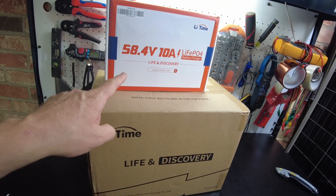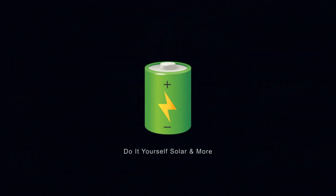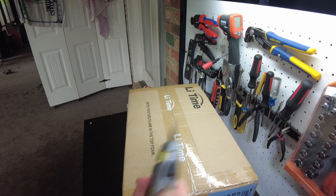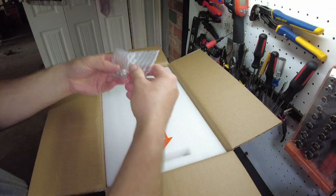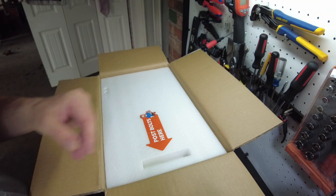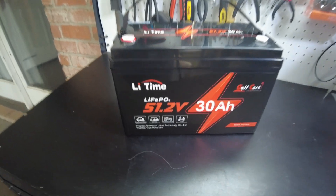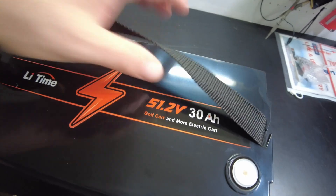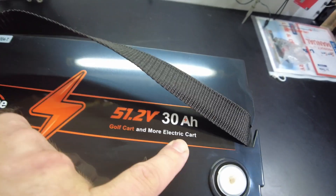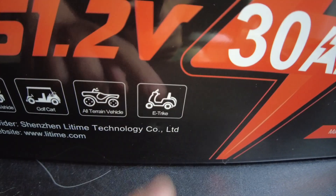Today we have a new battery and charger from Letime. Let's open it up — we have our manual and product information packet, our M8 terminal bolts, and there's the battery. This is a 51.2 volt 30 amp hour lithium iron phosphate battery, labeled as their golf cart and more electric cart battery. It shows a low speed vehicle, a golf cart, all-terrain vehicle, and an e-trike.